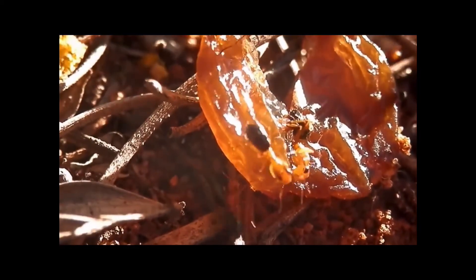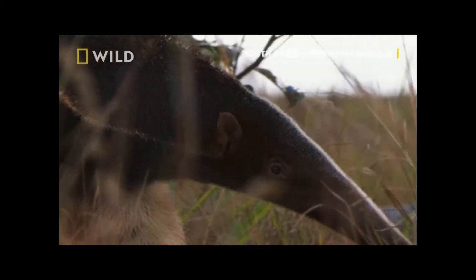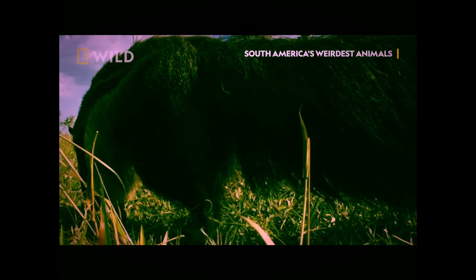They do all this stuff so they don't attract predators — predators which would like to kill them, mangle them, destroy them, and eat them.